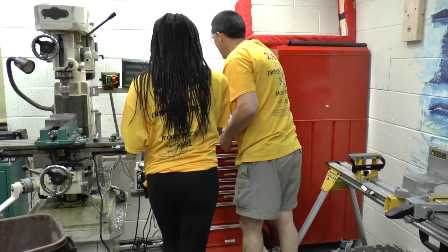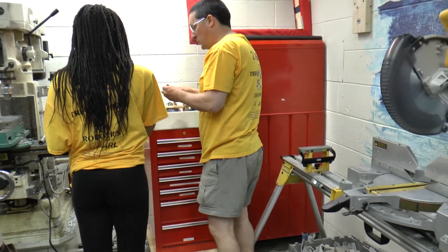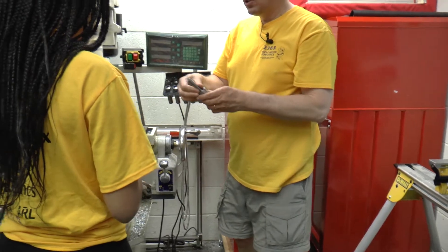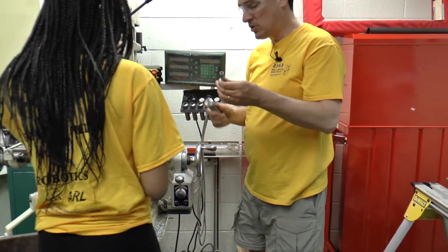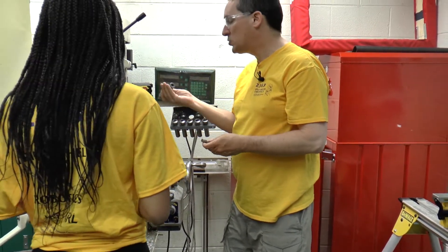The center finder here is also half inch in diameter. So you can install this one collet and do all the operations you need without ever having to switch it out.